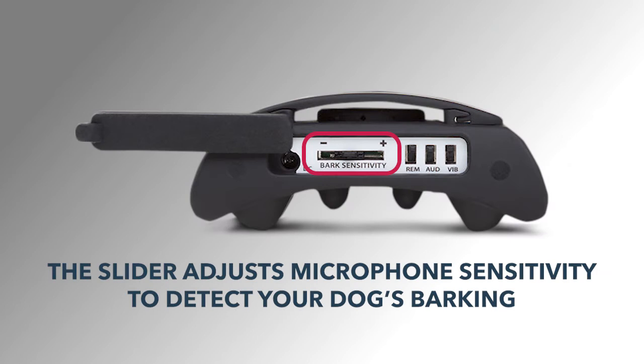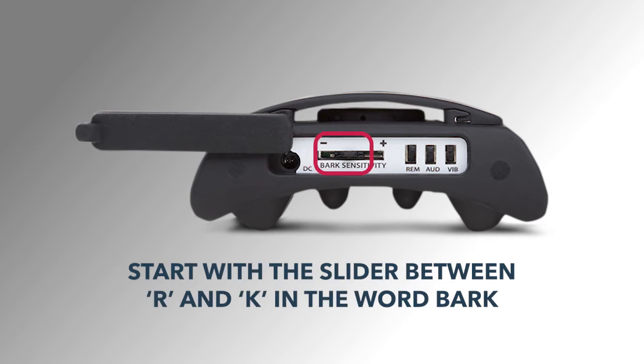The bark sensitivity slider is not a volume control — the volume level is preset, so you don't need to worry about that. The slider allows you to adjust how sensitive the microphone needs to be in order to detect your dog's barking. We recommend that you start with the slider between the R and the K in the word bark. If the slider is set higher than what's necessary, the microphone may detect noises near the dog and produce false activations. You may need to readjust this as training continues to find the perfect sensitivity level for your dog.